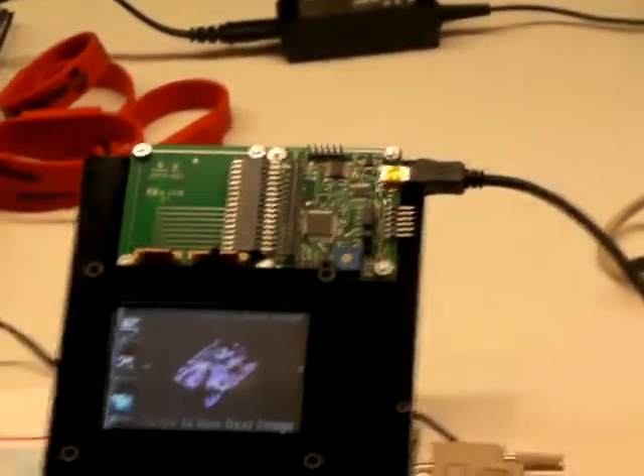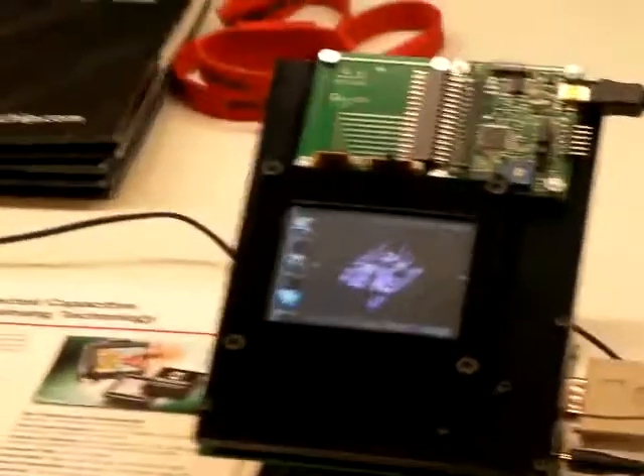This Projected Capacitive Touchscreen Sensing solution is available through Microchip standard channels at www.microchip.com. Thank you.